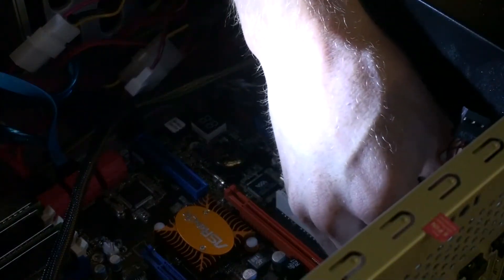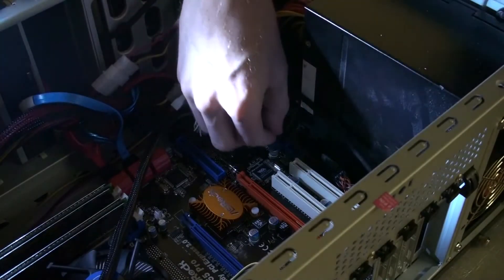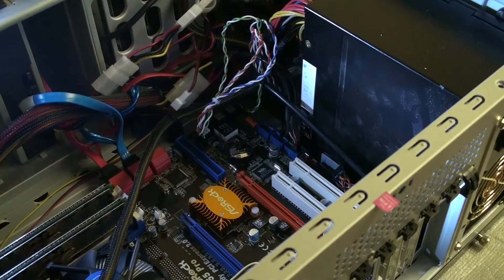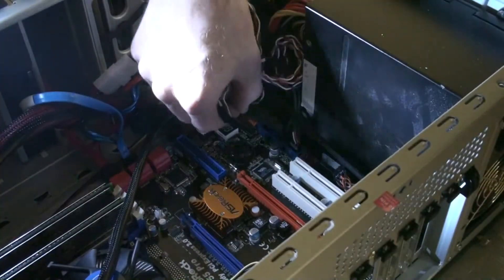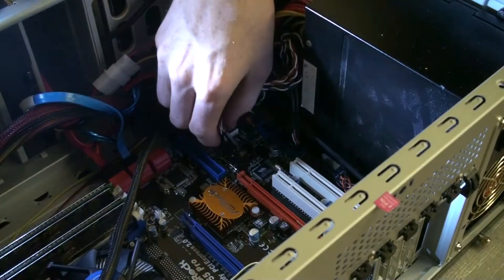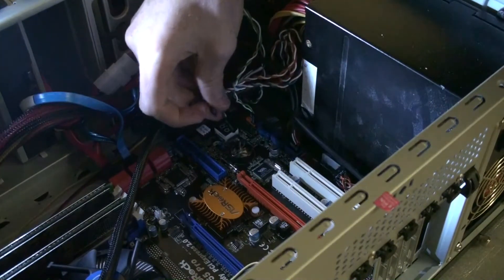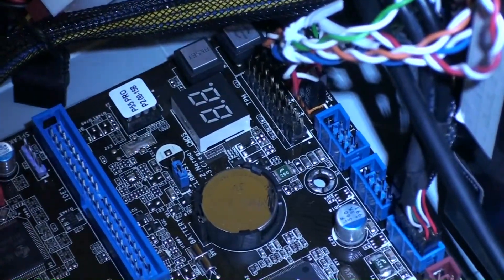Now we want to connect the HD audio and the USB 2.0 connectors from inside the case, and connect the power LED, power button, reset switch — all that stuff — to the proper ports. You can consult the documentation that came with your motherboard manual to be sure you have everything in the right place. The wiring can definitely be confusing — sometimes it's easier if you have a flashlight to see what you're doing.